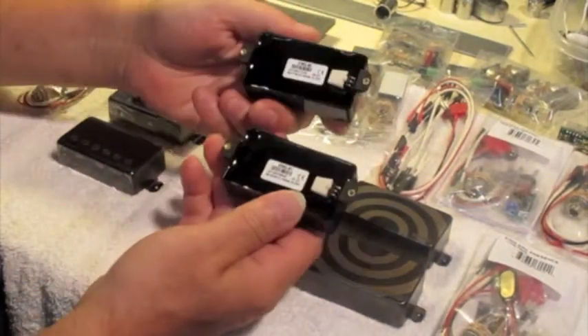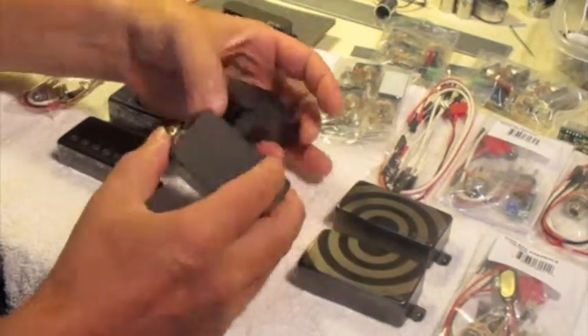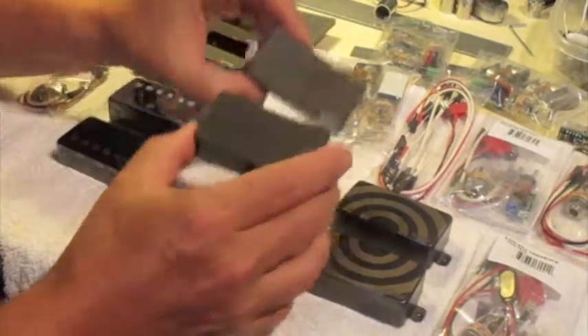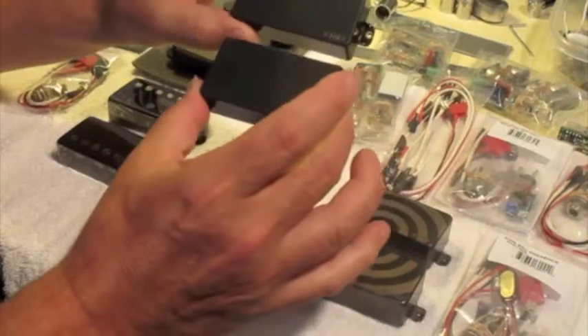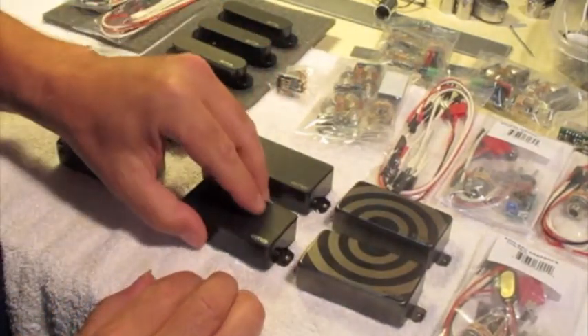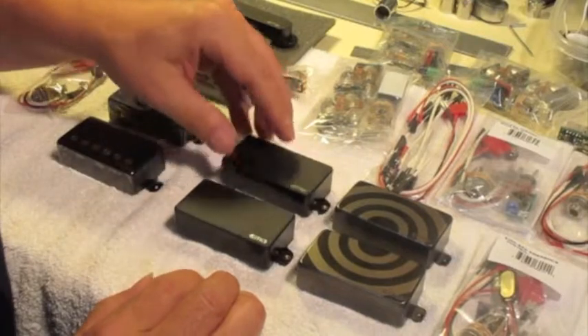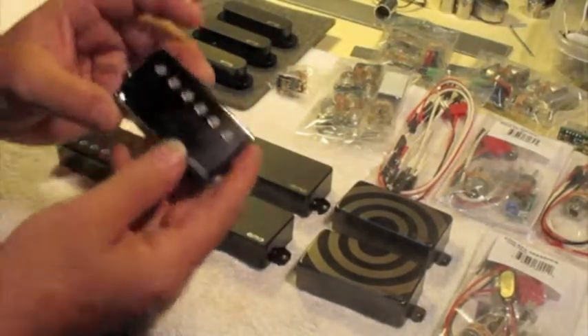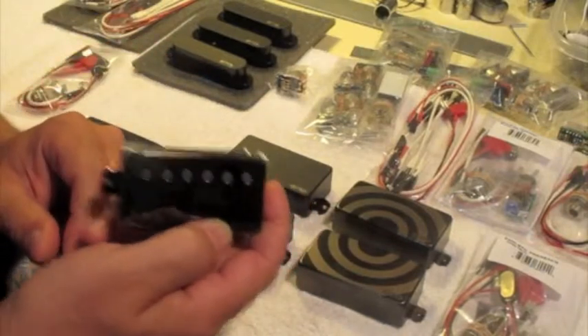If you don't want the bullseye, you can get the same pickups — the 81 and 85 — for much less. I saw Musician's Friend selling these two with all the hardware for $199, and I can do better than that.